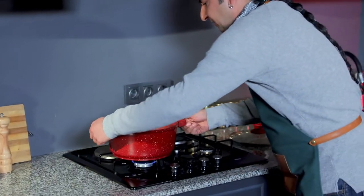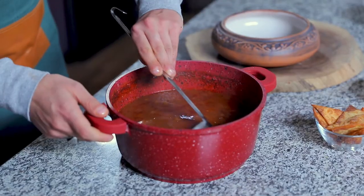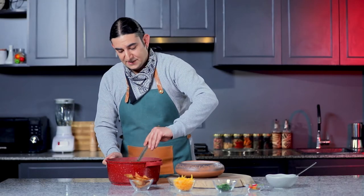Our chili has reduced, so it's time to serve. Smells wonderful. And now it's ready to transfer into our bowl.